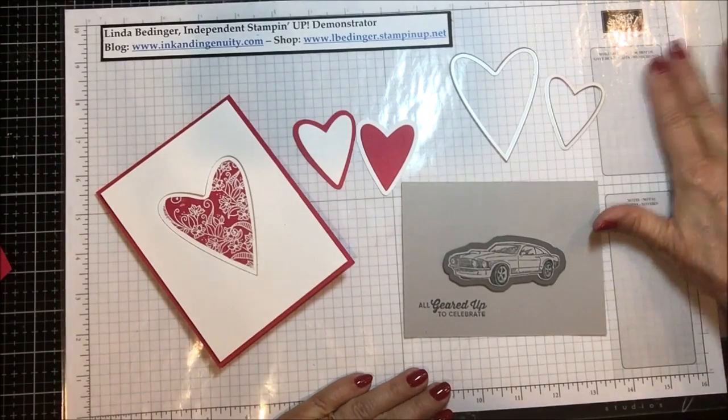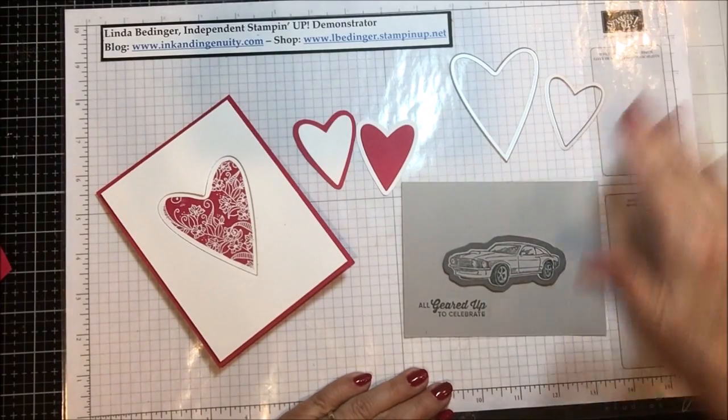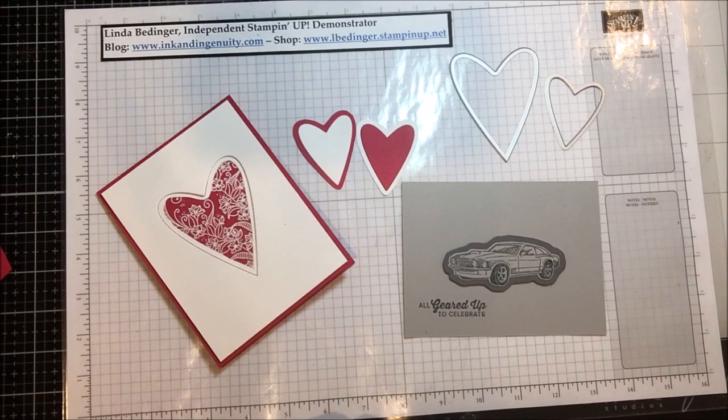I hope you learned a little bit today — thank you so much for stopping by my YouTube channel. By the time you see this video, I'll be on my way back from On Stage. Videos next week are going to be my swaps, and I'll throw in some cards and another tips and tricks video. Thanks for stopping by and I'll see you soon!